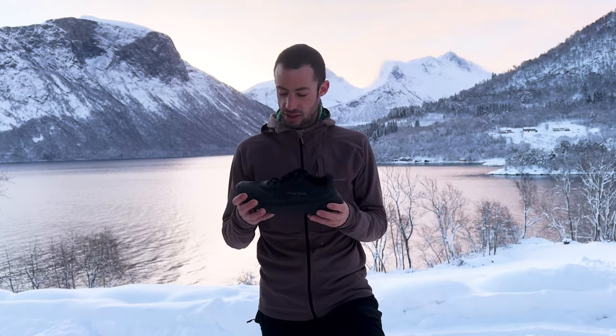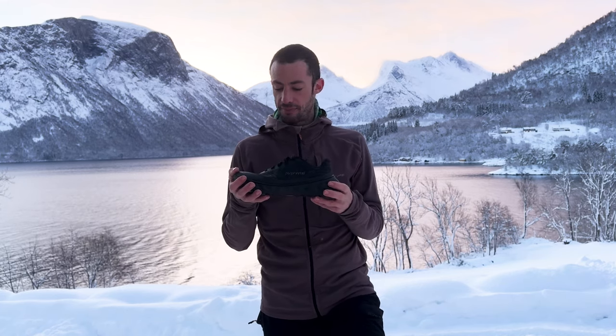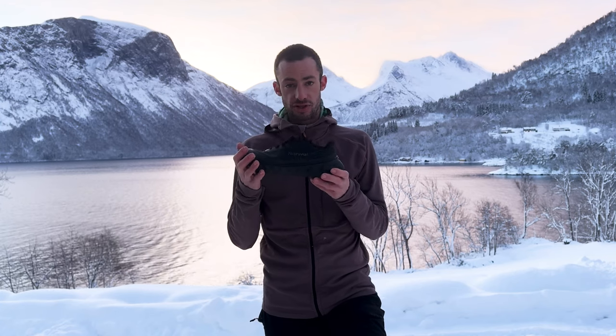Now that the shoe has been two years out, we have been listening to the feedback of all the people that have been running with it, and we made some modifications to make the shoe better. It became a pretty different shoe, I would say.